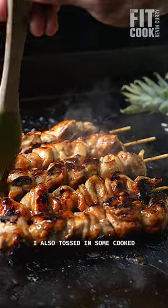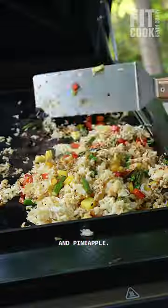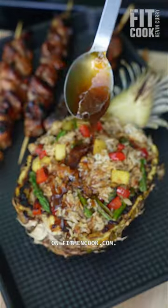I also tossed in some cooked jasmine rice on the grill and mixed it up with the veggies and pineapple. All in all, this is an easy recipe I'm sure you'll love. Get details and macros on fitmencook.com.